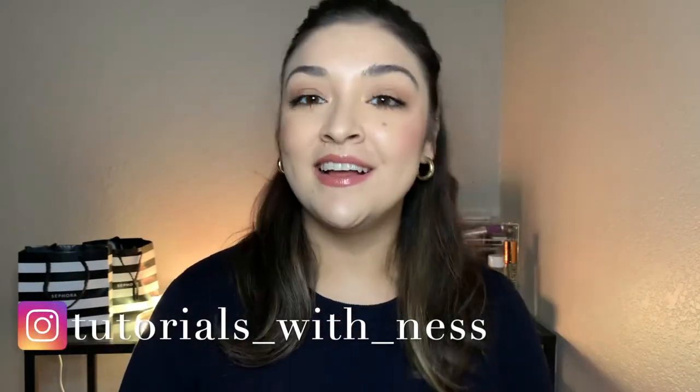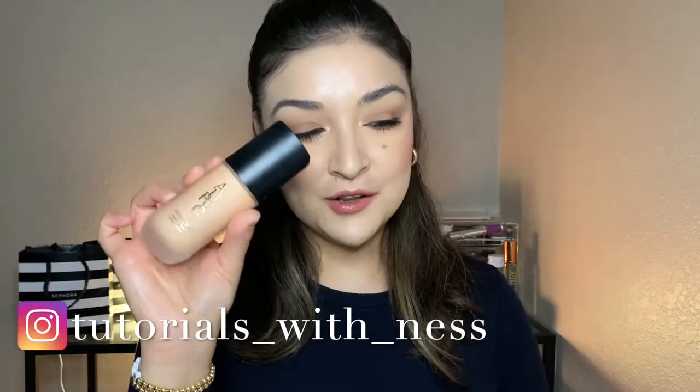Hi guys, Vanessa here. Today we are going to be talking about the new Auric Glow Lust. This is the new makeup line by Samantha Ravendahl. If you don't know who Samantha Ravendahl is — she is here on YouTube and she came out with her new makeup line. This is the Glow Lust. We are going to test it out because I hear it's beautiful. So without further ado, let's just jump right into it.